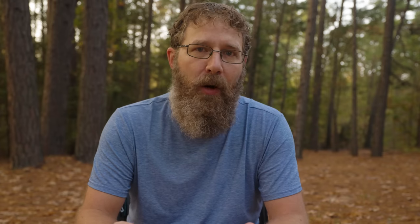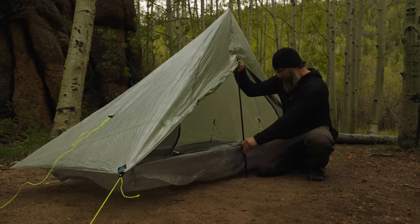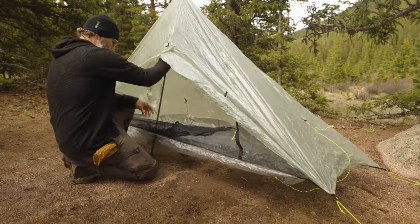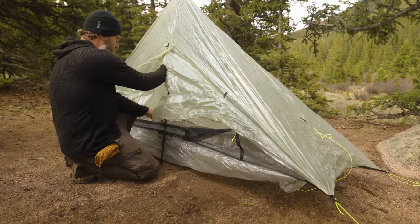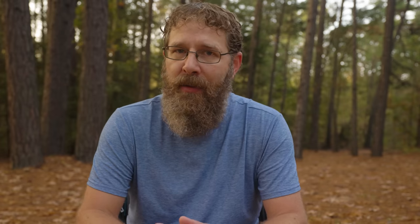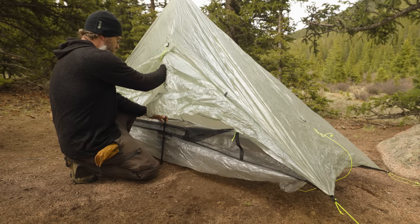But that is the first problem we come to with the Trek Chair. If you are already carrying a trekking pole tent, your chair is now going to be competing against your tent for resources at camp. You can't use the Trek Chair and a trekking pole tent at the same time. Now, there are ways around this. For instance, it is possible to set up your tent, get it all staked out and pitched properly, and then simply remove the poles to use with your chair. Your tent is going to collapse, but it's easy enough to just replace them after you are done using the chair. Your tent will be mostly set up, and it won't take that long to put the poles back. This method will work most of the time, and if you don't mind doing it, it's not a bad system.